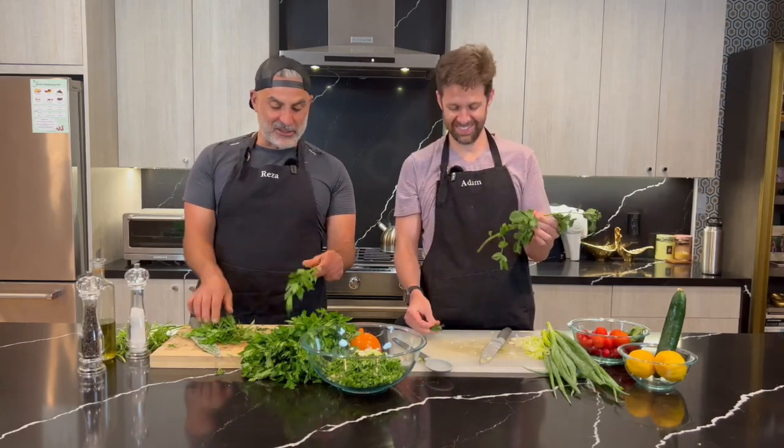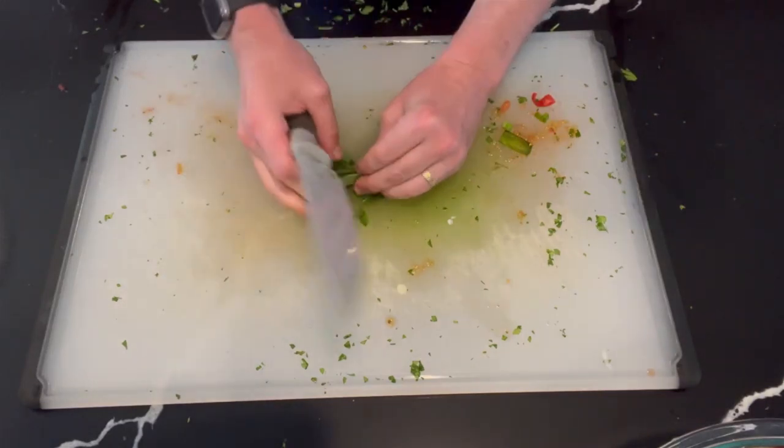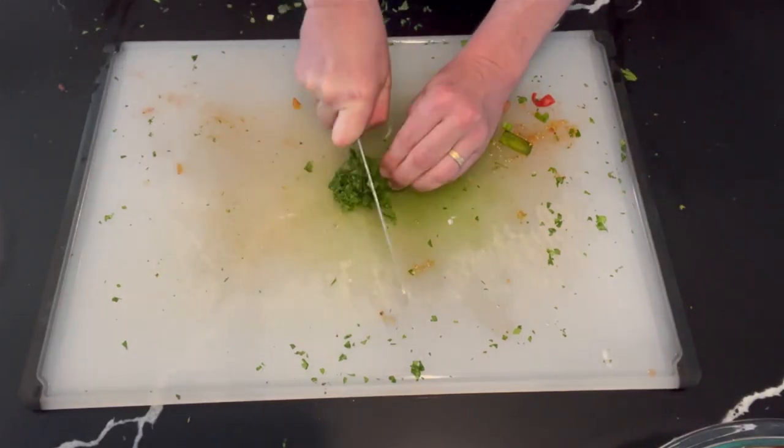This is even homegrown mint — the bugs look like they took a chomp out of it, but I don't mind. Chop the mint up, Mrs. Farhan style. Watch those knuckles. And why do you add mint? It gives it like a cooling effect in your mouth.